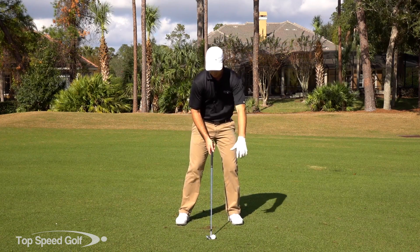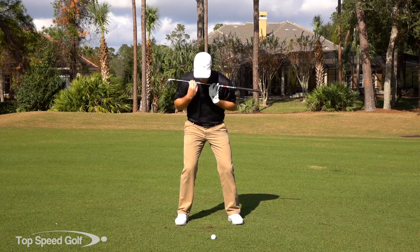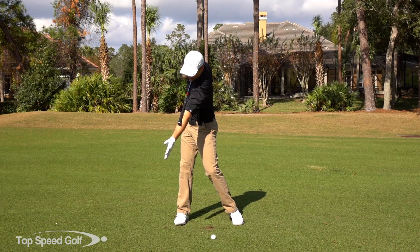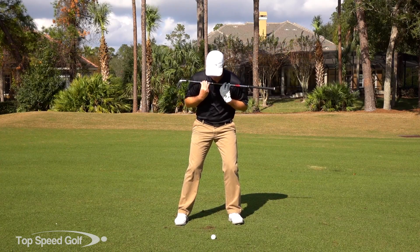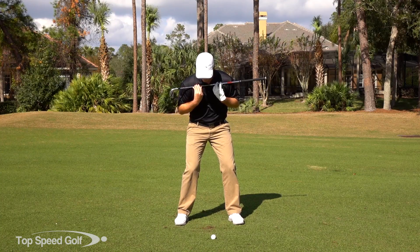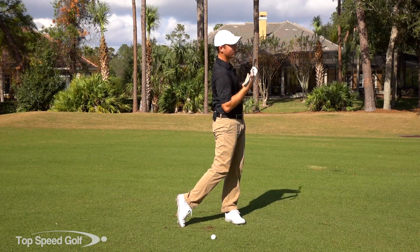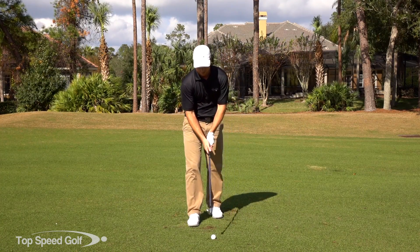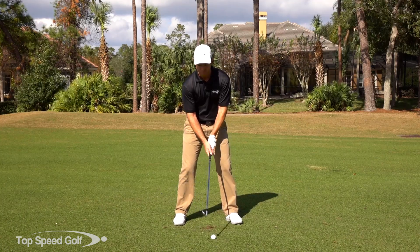Take a look at Bubba Watson — he creates huge amounts of clubhead speed doing exactly this and he's still a very consistent ball striker. Put a club across your shoulders, weight shift to the right, left heel slightly comes up, and see just how much more turn you get. Compare that to weight left, heel down — then weight right, heel up — bigger shoulder turn. Do about 20 or 30 reps of that in your living room, then take it to the driving range and start hammering the ball.